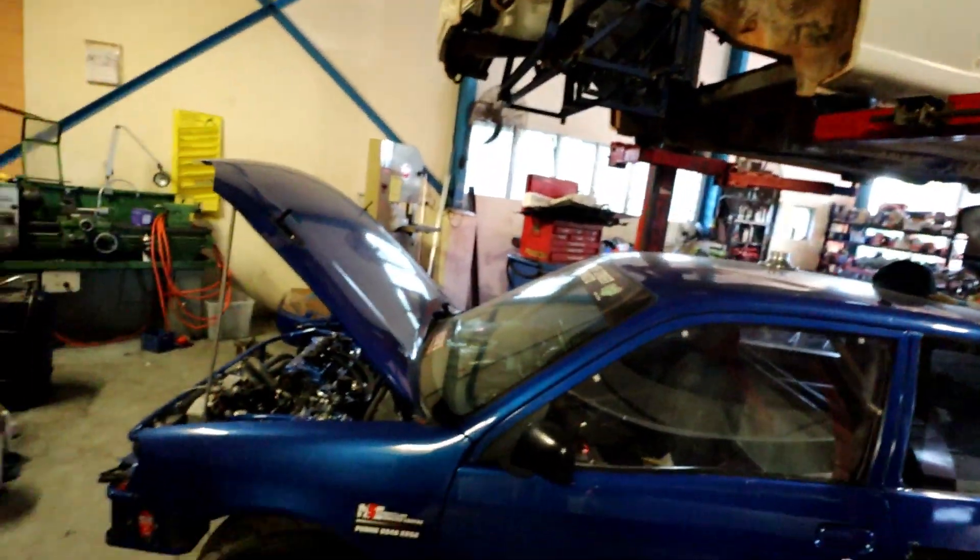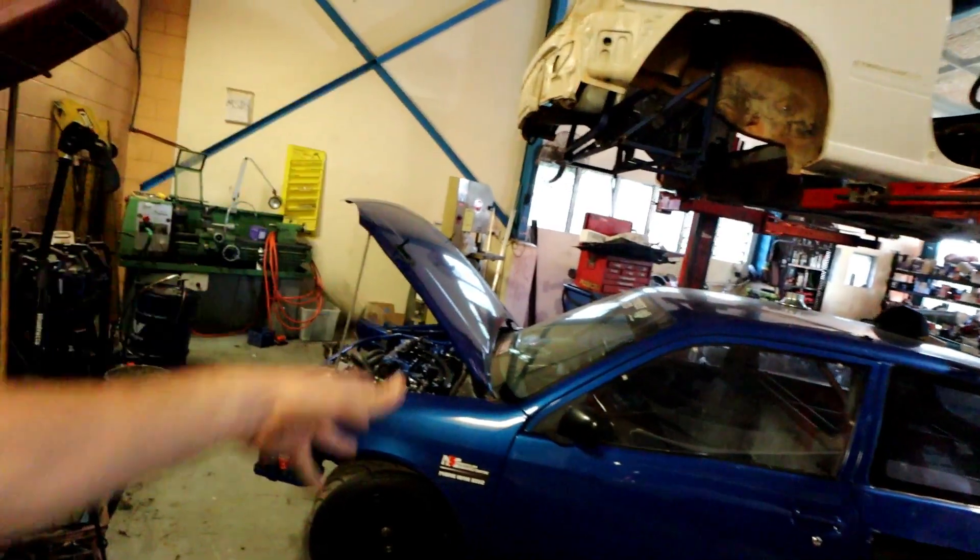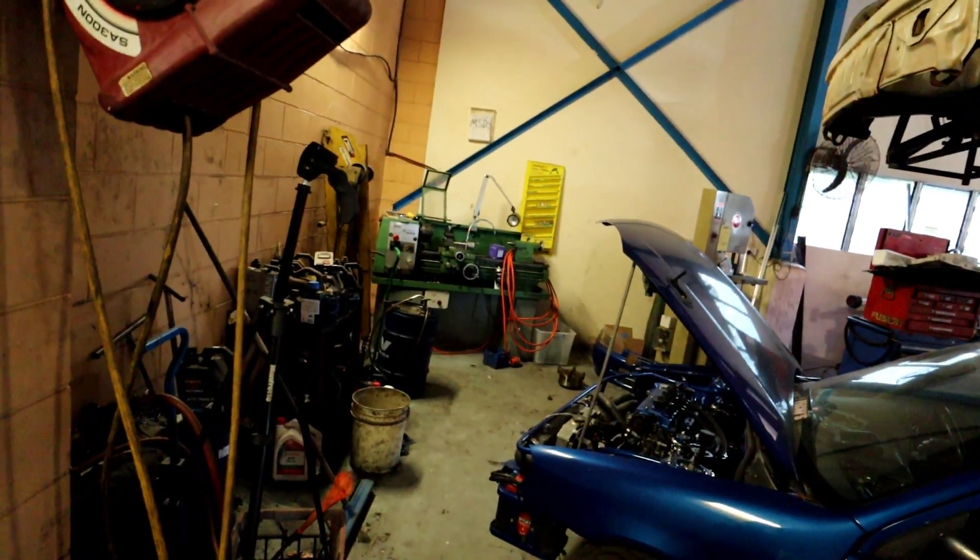Everything else is done on it. We've got the new ECU wired in, the built forged engine in there, new clutch — it's all happening. It just hasn't been happening.